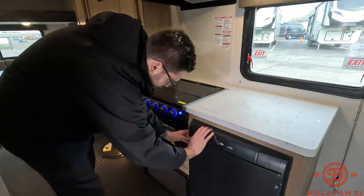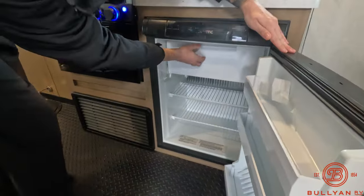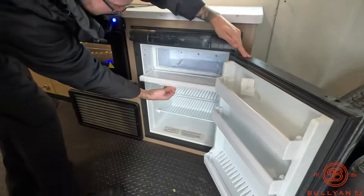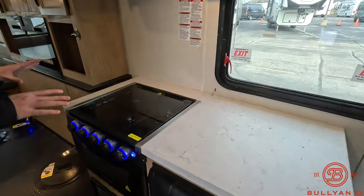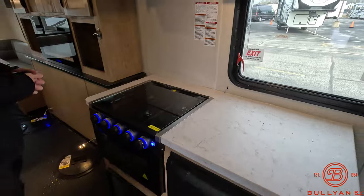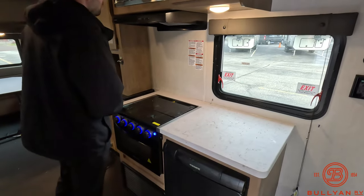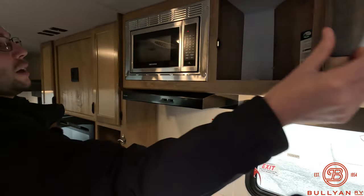Coming into the kitchen area here, you're going to have your gas and electric fridge and then you are going to have your freezer space here as well. Plenty of counter space here, so if you're putting your fish up for the night or going to put them in the freezer, you've got room to work with. You've got your three-burner stove, microwave up at eye level, and plenty of storage as we can see.